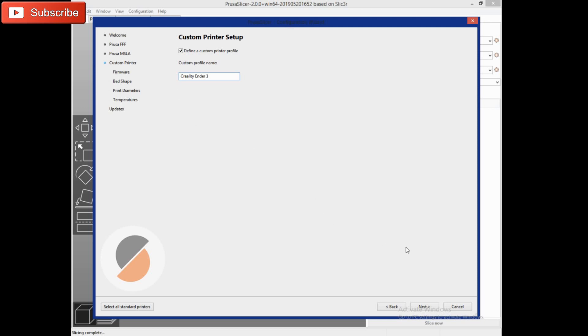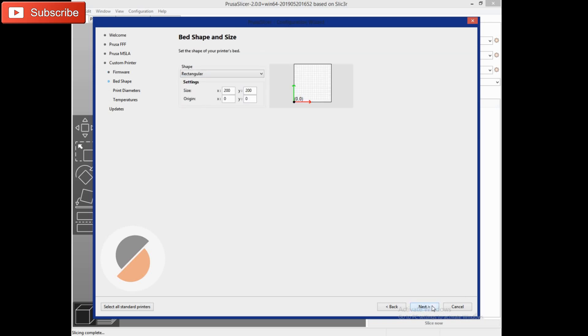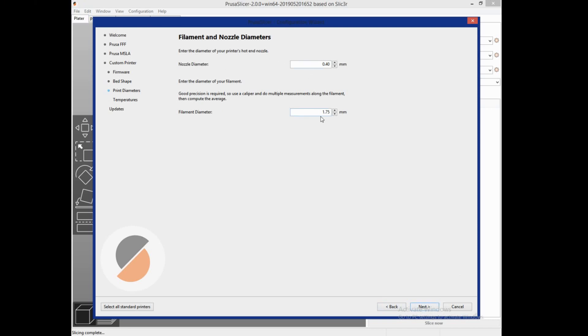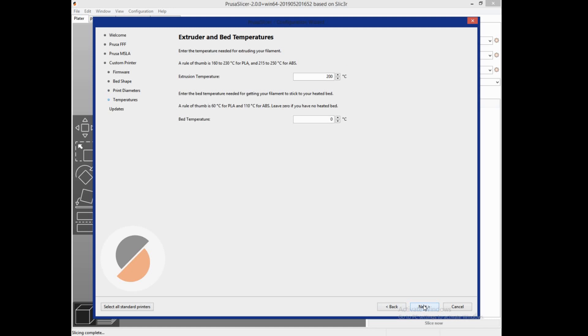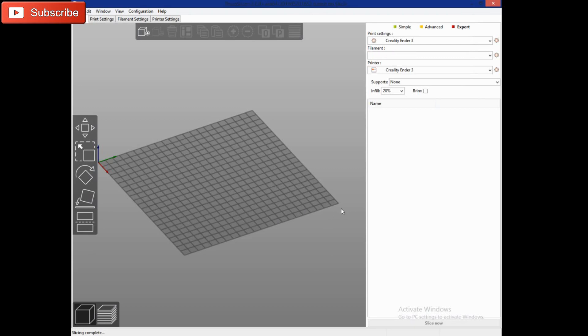Enter the name of your printer and hit Next. We are using Marlin if you're using one of the Ender machines. My bed is 220 by 220, Origin at 0,0 — that's fine. You may need to change that for an Ender 5. Nozzle diameter 0.4, filament diameter 1.75. For temperatures, this is your starting temperature for your basic profile, so we'll set 210 and 55. Hit Finish — you can see it changed to my Ender 3 profile in Print Settings, Filament Settings, and Printer Settings.